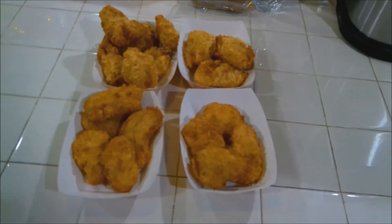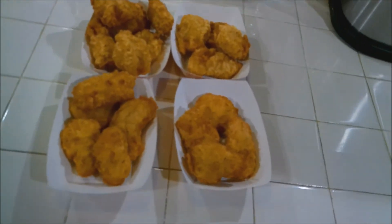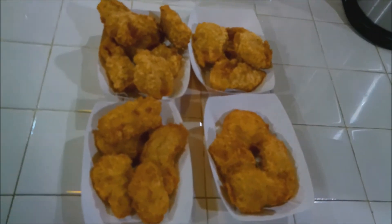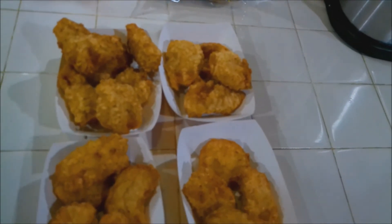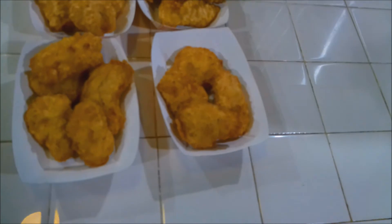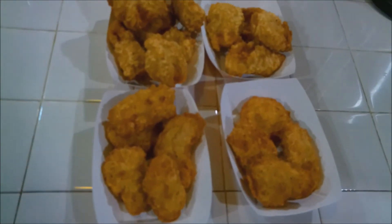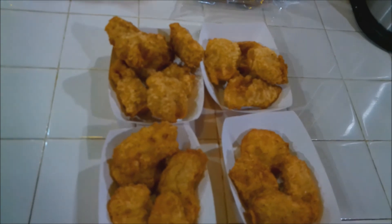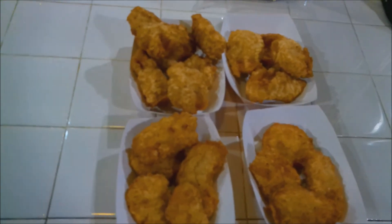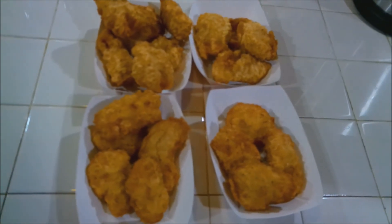All right, this is how you put your nuggets together — nice and seasoned. Of course they're bigger than what you normally get at a fast food restaurant, but that's what you want. If you like this, try the recipe out. Let's try this right now.